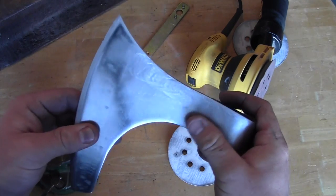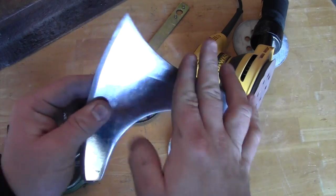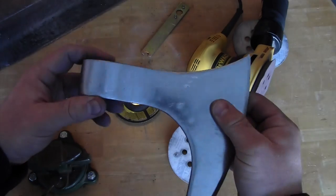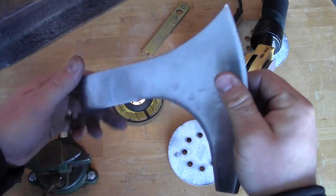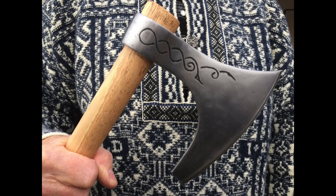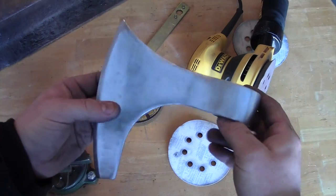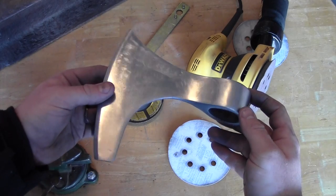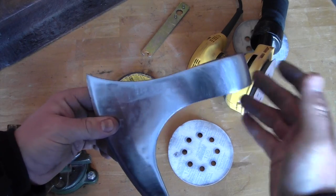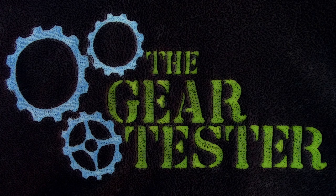I'm going to continue working on it, though I'm probably not going to end up with a mirror finish since I'm going to end up bluing this anyway. But I think it looks significantly nicer than the original finish. Look for the next part of this series in which I'll document the etching and bluing of the blade — basically the finished product. If you like this video, please subscribe to my channel so you'll be alerted as new portions of this series are released. Thank you very much for your views and subscriptions. This is the Gear Tester signing off.